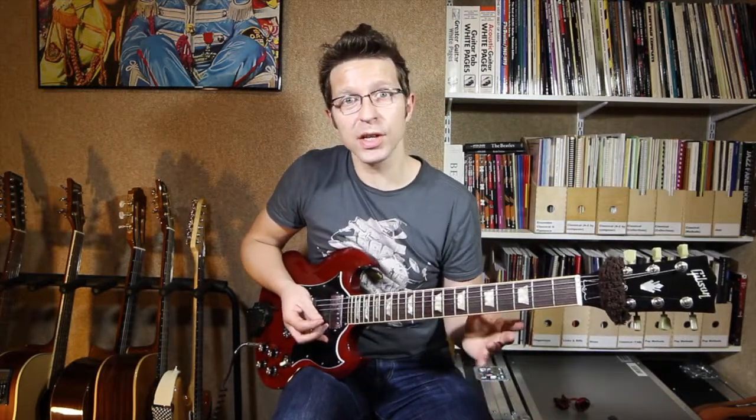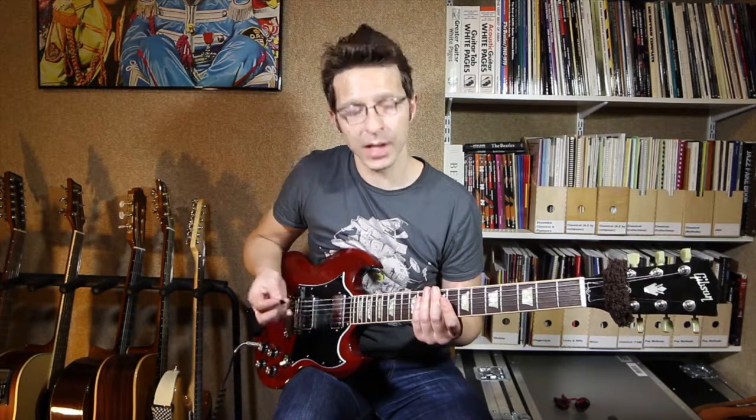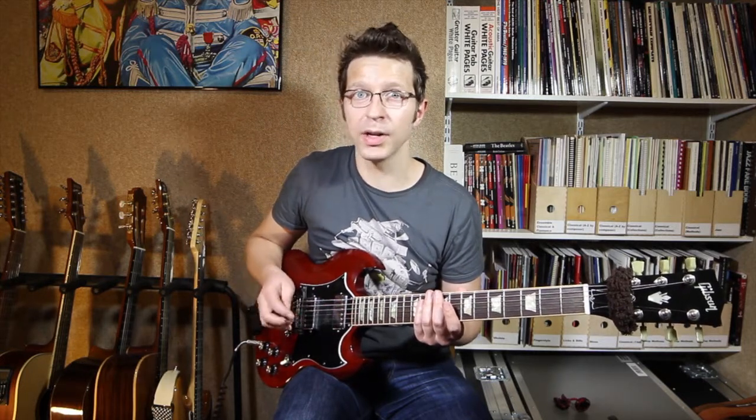So this is another turnaround lick. It's very similar to the other one — the previous one we did in lesson nine. It runs chromatically. The timing is the same. It works over bars 11 and 12 in the blues.